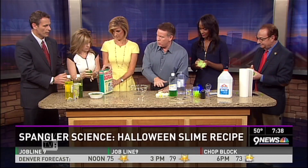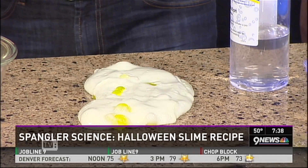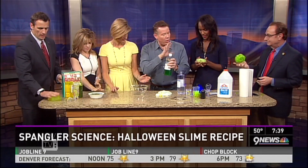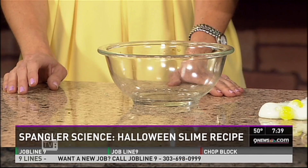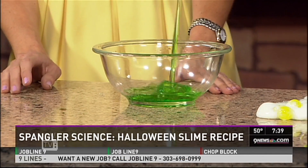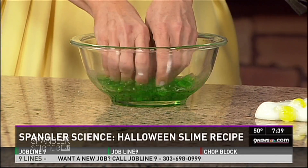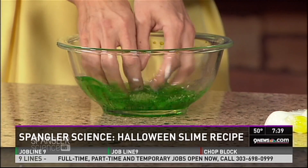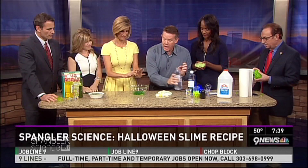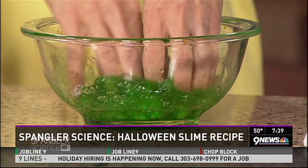The pros don't use Elmer's glue - they use something called polyvinyl alcohol. It sounds horrible, but it's all over the place; you find it in shampoos and contact lens solution. So put your hands down in the liquid - notice it's not hooked together yet. Now I'm going to add the borax, the cross-linker. Really mix it - yes, really mix it!